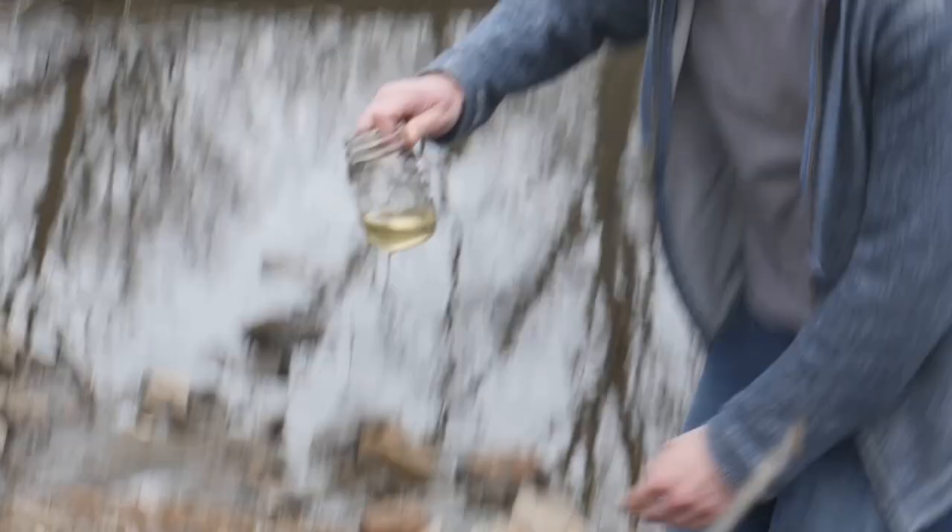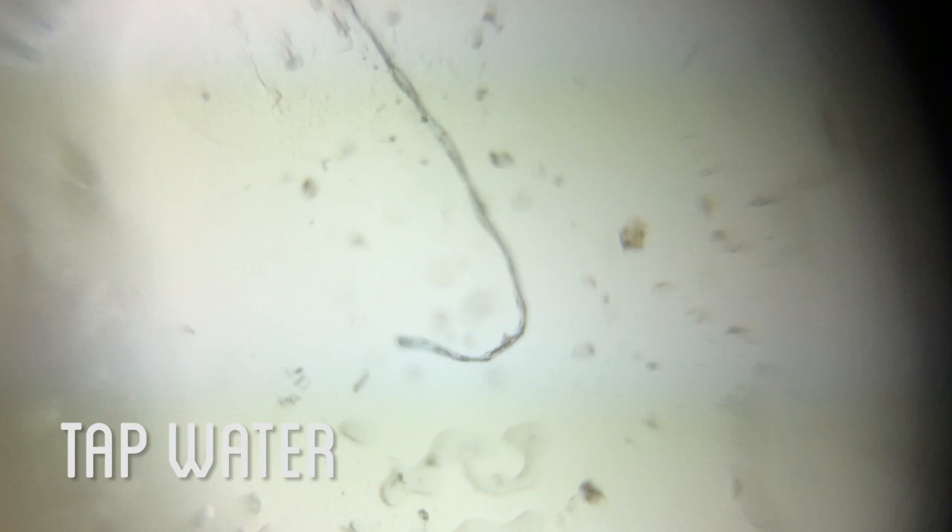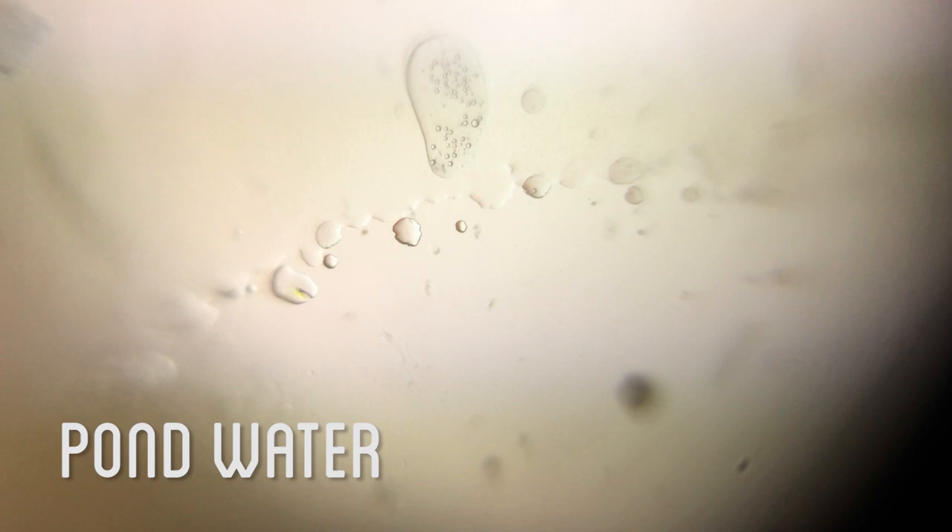To start out, Jared suggested comparing pond water and tap water. I took a drop and compared the two, but actually found it hard to tell what was just the adhesive in the slide, what were air bubbles that were trapped, and whether it was actual items in the water itself.